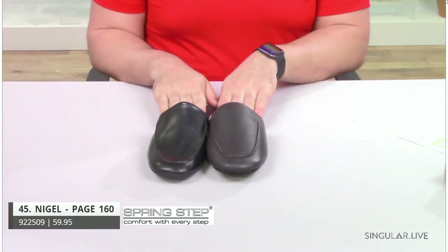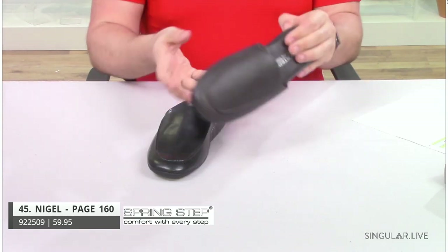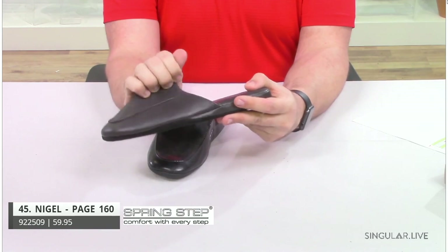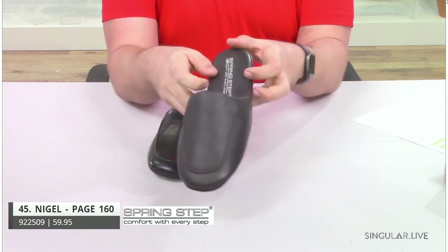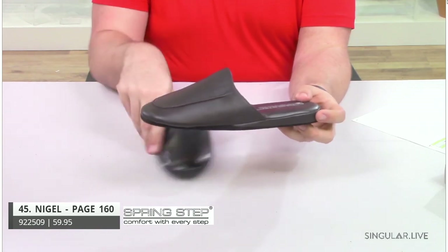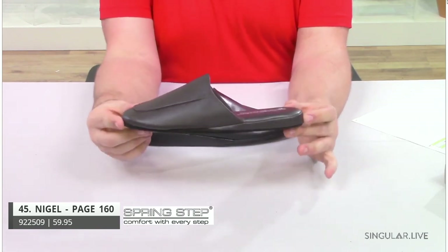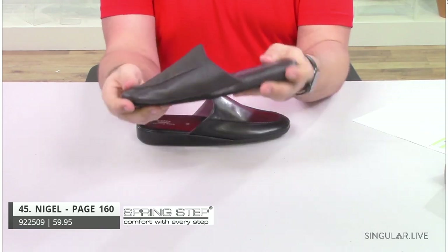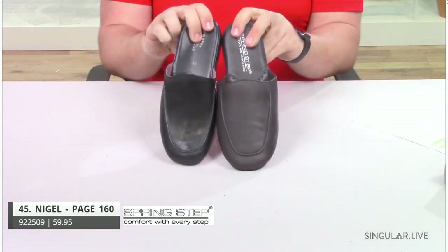Nigel is made in Italy. Nigel is a slip-on indoor slipper — very classic, very, very soft. These leathers are incredible. This is a shoe that your guys are going to jump out of bed and put on immediately, go make some coffee, watch the news, watch sports — have fun all day while they're working from home. Very flexible, very comfortable — a great indoor slipper.